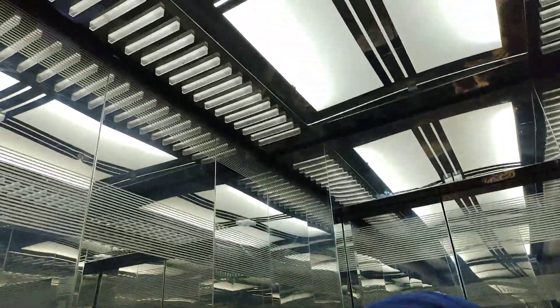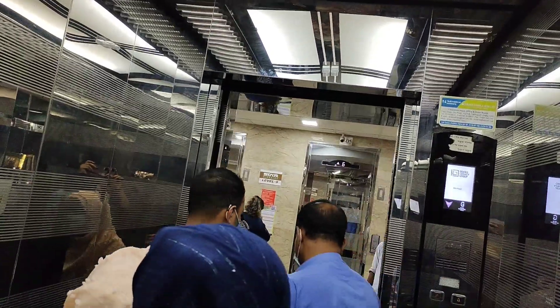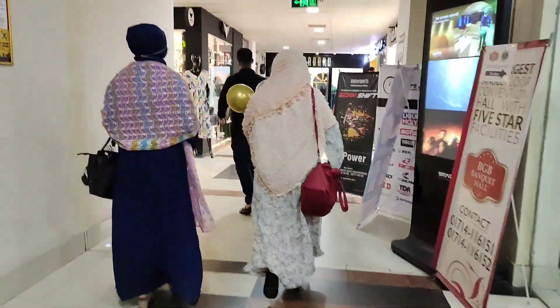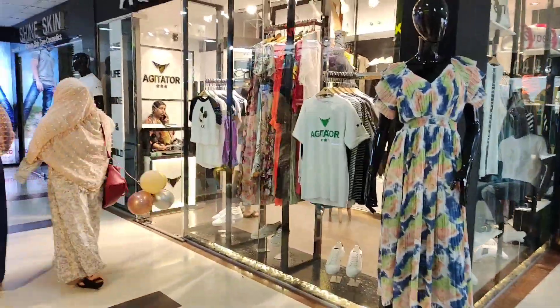I am going to shoot a vlog, but I am going to edit the voice. So I am going to shoot this vlog, and now I am going to share my hair care routine.